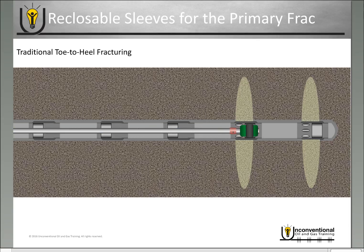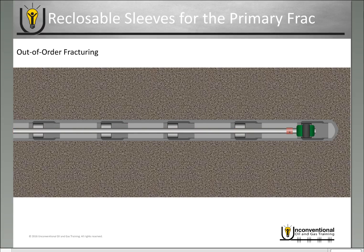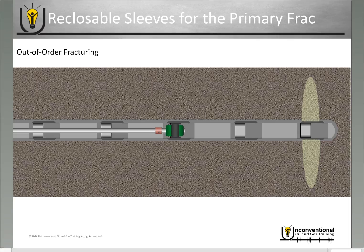One of the unique benefits with this type of system in your primary fracturing operation is you can actually do out-of-order fracturing as well. In this process you go in with the first stage just like you would traditionally — locate into the first sleeve, open that sleeve, pump your frac job down the annulus out of the ports, and shut down your frac job. But before you move on, you go ahead and reclose that frac sleeve, which maintains complete isolation in the wellbore. When you're ready to move on, you pull up hole and go to the third sleeve — open that frac sleeve, pump your annular frac job out of those ports, and when you're finished, shut down your frac crew and reclose that sleeve.